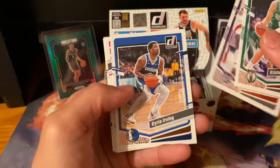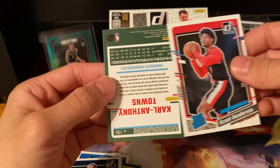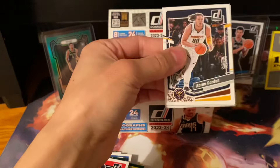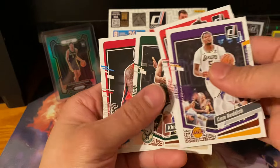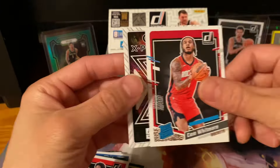Zingus, Maxi Kleber, Scoot Henderson, and then Carl Anthony Towns. Greens are coming out — I didn't expect to have this many parallel greens. Gordon Hayward, Cam Reddish — my pile is falling off over here. Cam Whitmore — he's playing all right. Jalen Walker, Great Expectations insert, rookie to the Pacers. Getting quiet — come on, let's get a nice hit. A lot of base, as you already know with Donruss products.